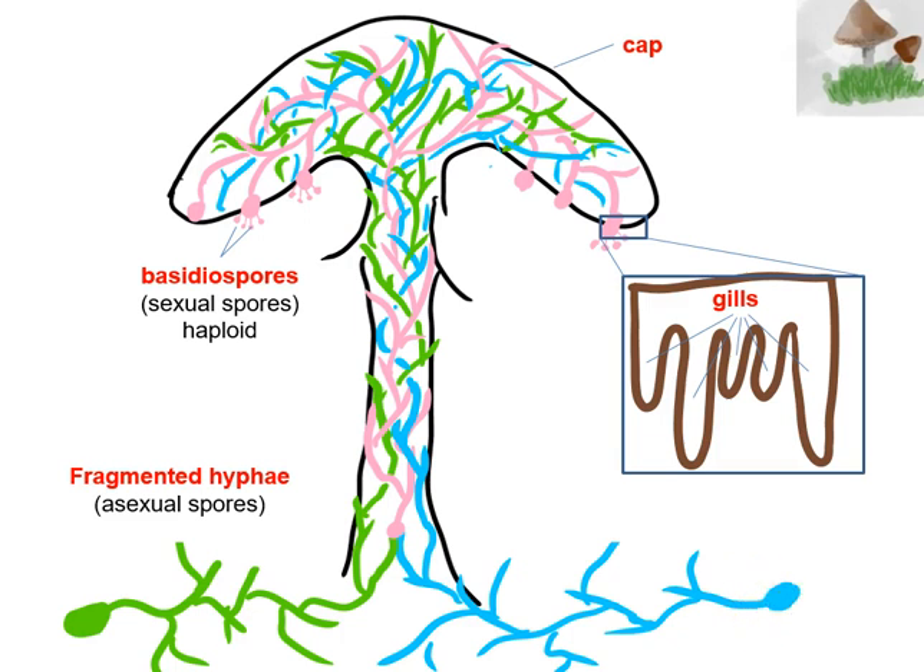Now we call this basidiospore a sexual spore because it combined the DNA from both the green positive spore and the blue minus spore. Now that's not the only way in which they replicate. Another way is by asexual reproduction. In this case, I've shown you here fragmented hyphae. So the hyphae that are in the ground could sometimes just break apart. For instance, if you go around and pick mushrooms off the ground, what's left behind are these hyphae.